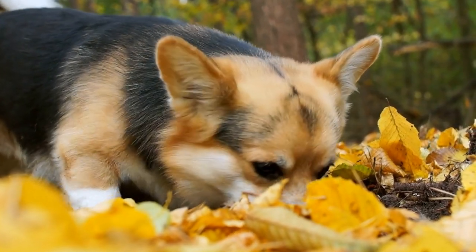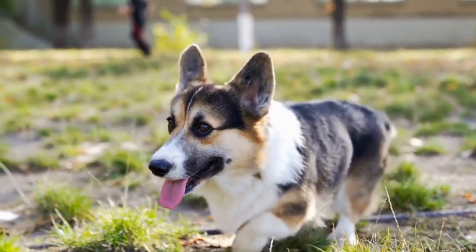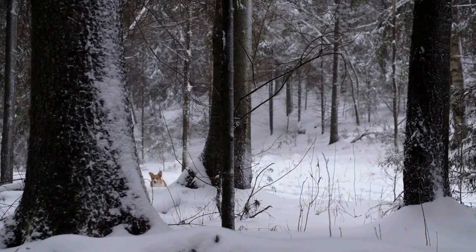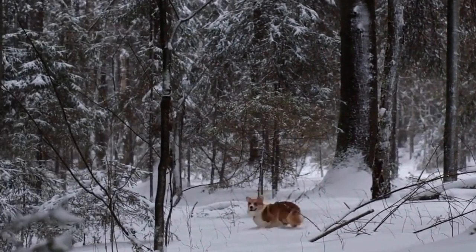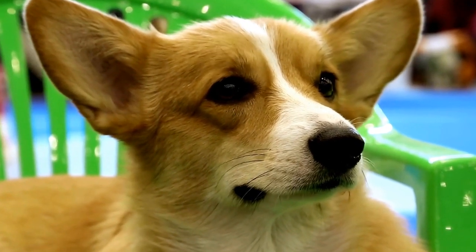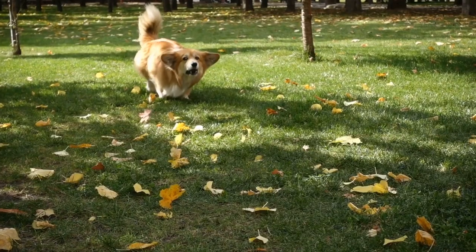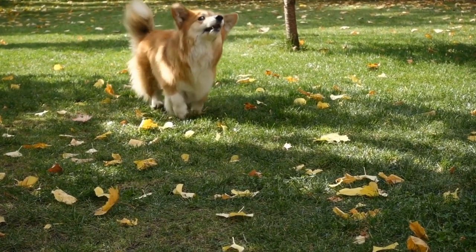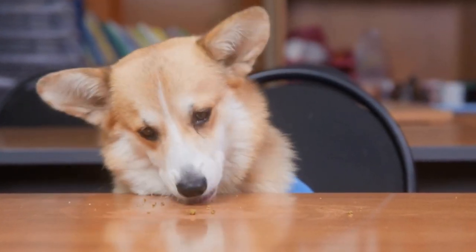The Grooming Process. Step one: Brushing. Start by brushing the Corgi's coat using a slicker brush. Begin at the head, working your way towards the tail, and remember to brush in the direction of hair growth. Pay special attention to areas prone to tangles such as behind the ears, under the belly, and the tail region. Brush gently but firmly to remove loose hairs, dirt, and debris. Use the pin brush to smooth out the coat after you're done with the slicker brush.